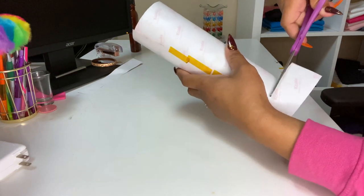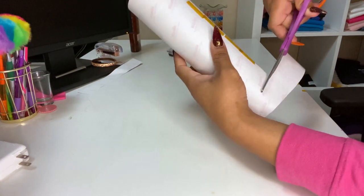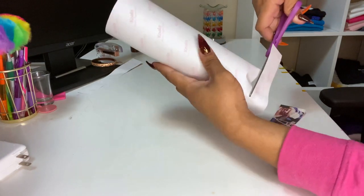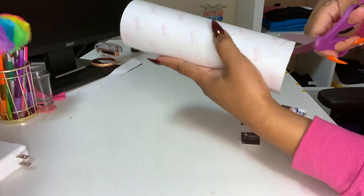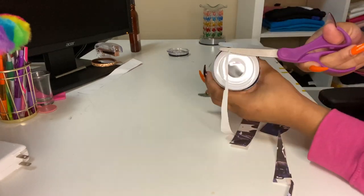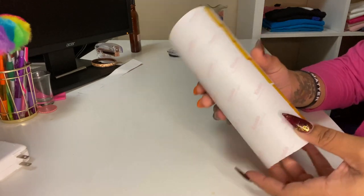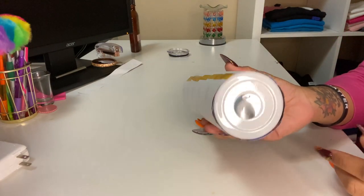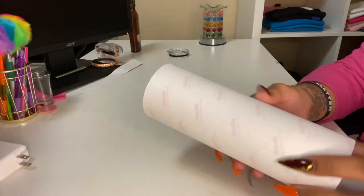I'm gonna leave it a little bigger because I want full coverage on the bottom. After we tape the cup up, this is exactly how it should look. You'll notice there's extra coverage at the top and at the bottom as well — that way we can get a complete wrap when we put this in the oven.